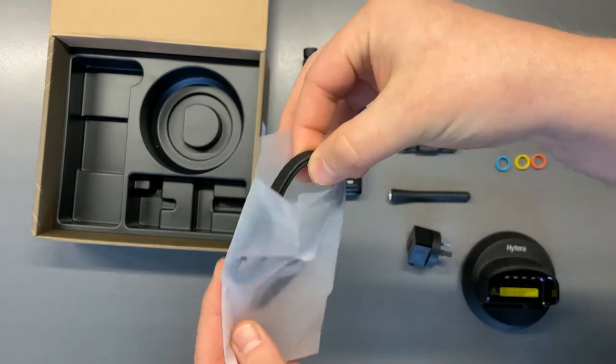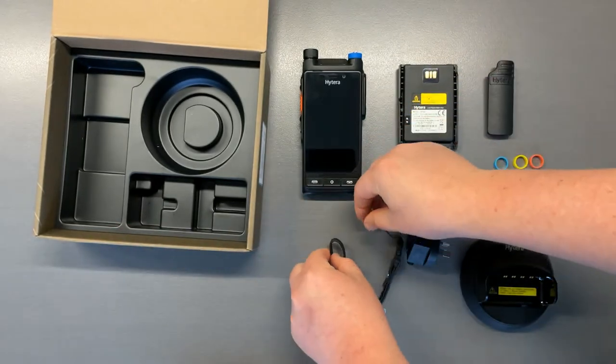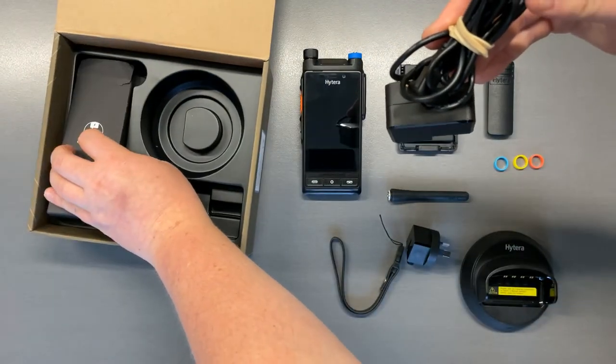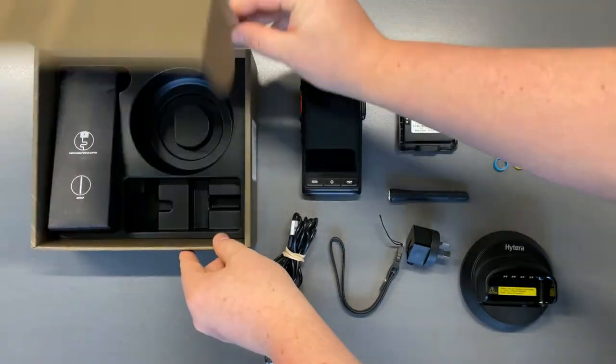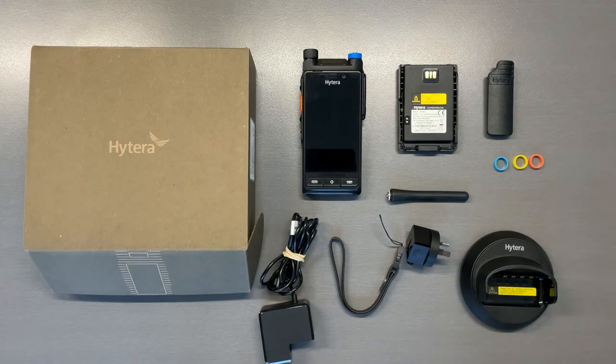You also receive a leather wrist strap, and finally the power cable that the power supply as well as the charging dock connect to. Up next we'll do a tech spec and physical feature video on the Hytera PDC-760.